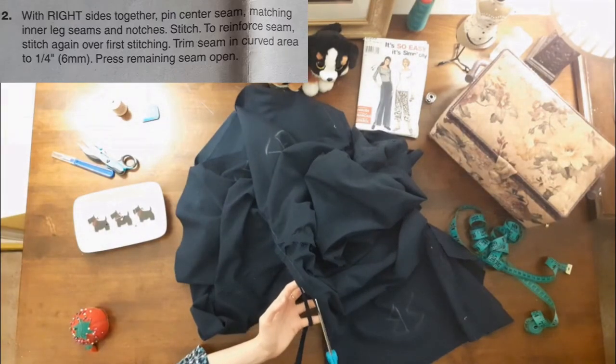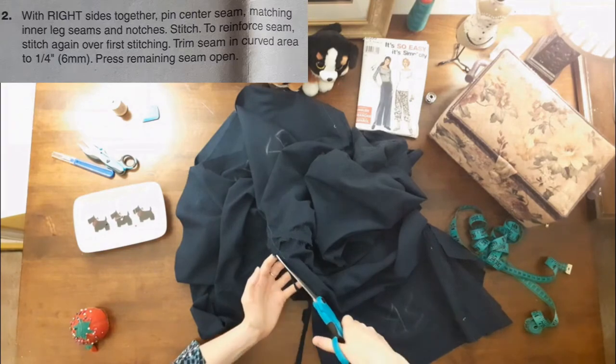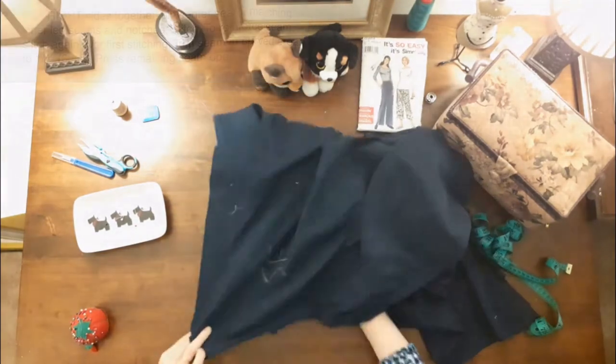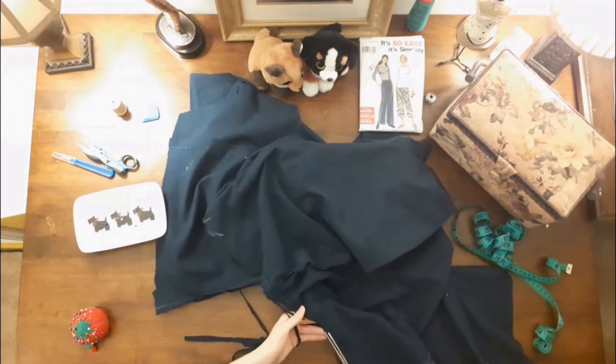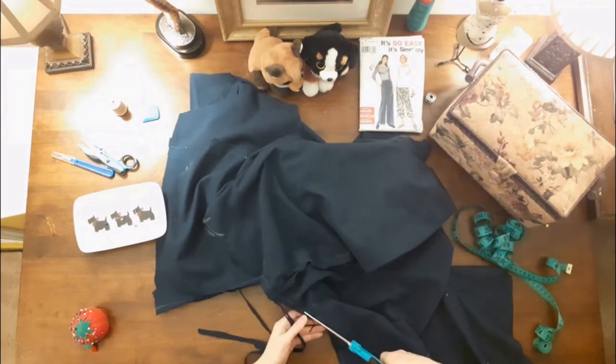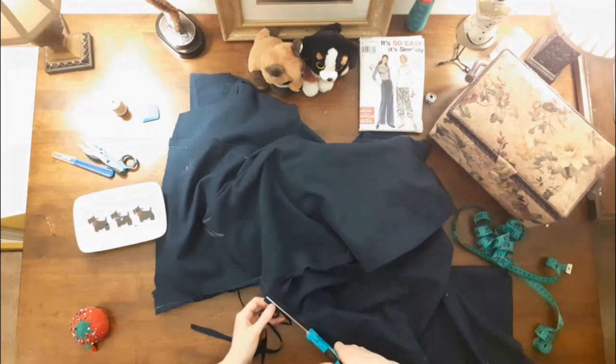Then I trimmed the seam in the curved area to a quarter of an inch or six millimeters. Usually I clip this curve, cutting out little triangles of fabric, but this time I followed the directions and trimmed the seam.